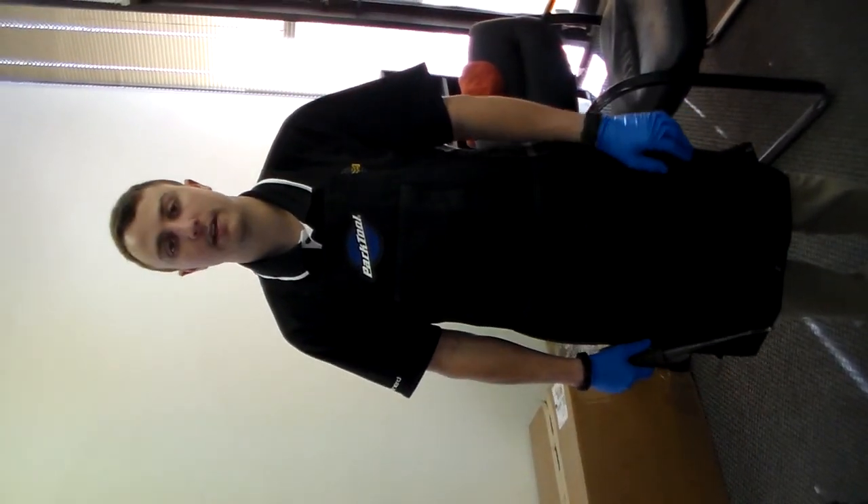So that is how you install your pedals. This is John with Giant Nerd.